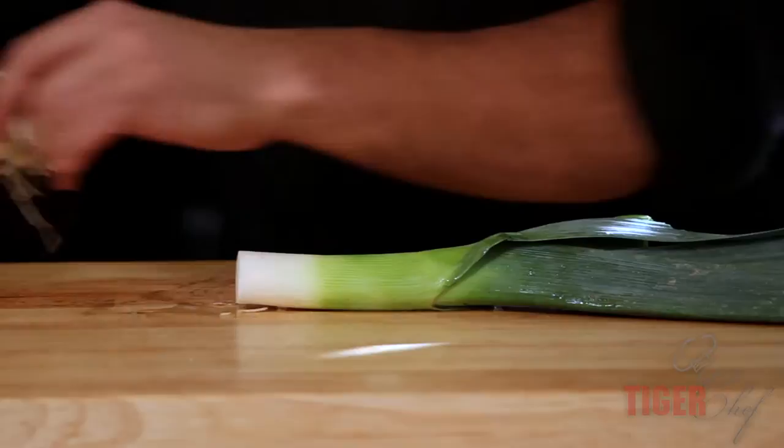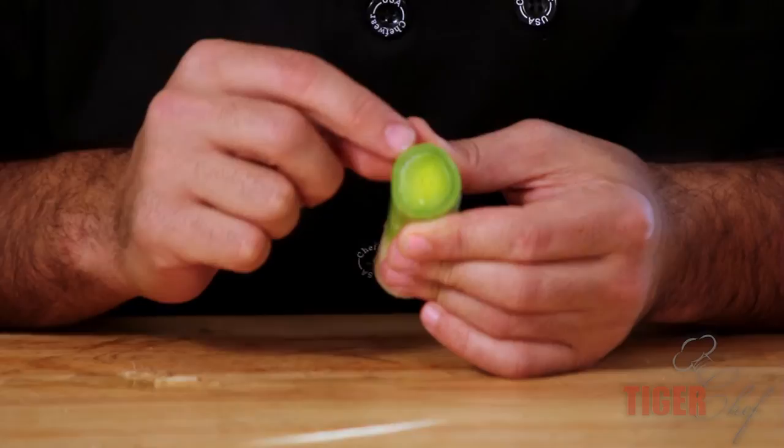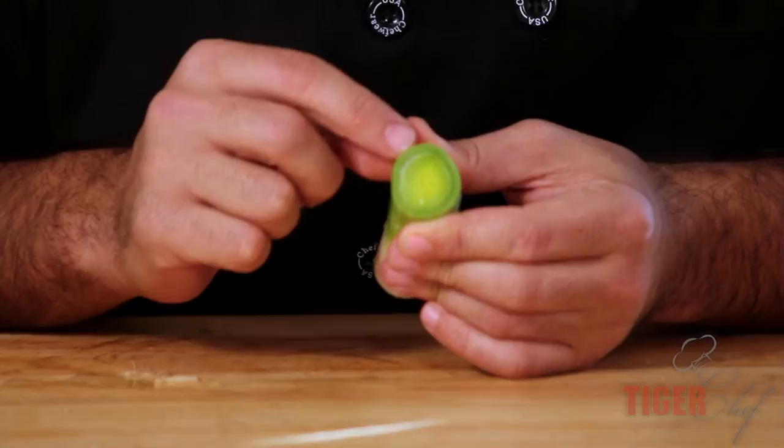We're going to cut off the top, get rid of that, flip it around, and cut down through here. You don't want most of the green, but a little bit of green is okay, especially if there's white inside with it. So now we're going to cut this in half.